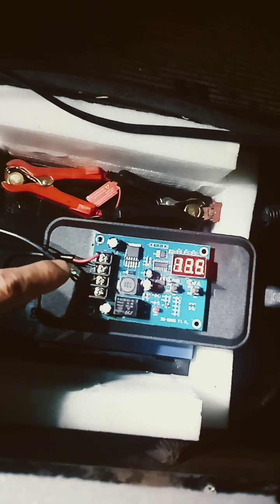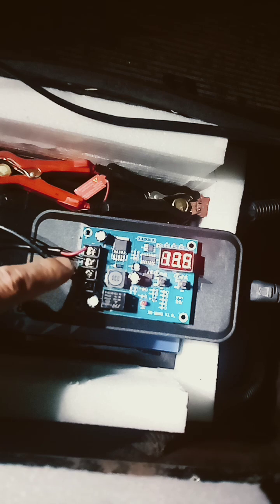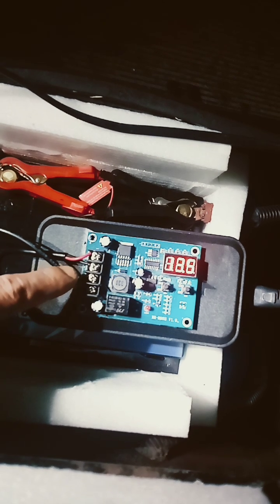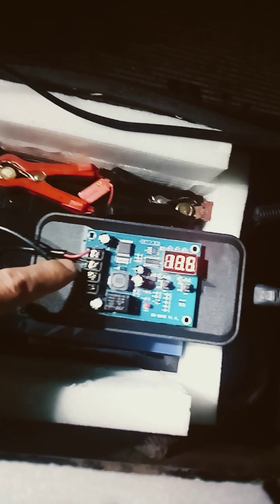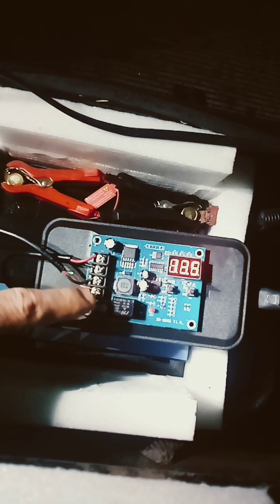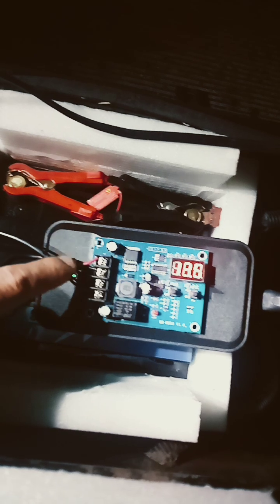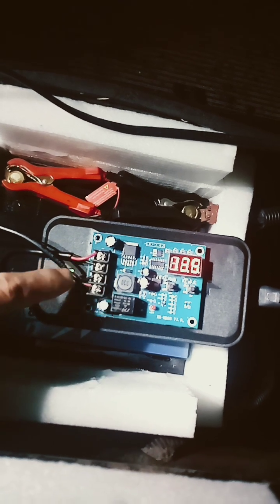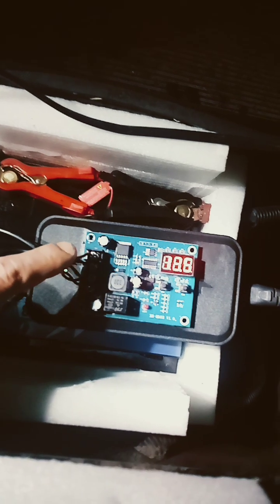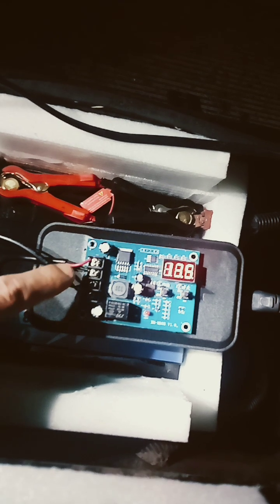This is a really good upgrade to have. In the next video, I'm going to show you what I did to this charger, because it can get damaged quickly due to poor airflow. I now have really good airflow, and there's also a problem with the fan — so check the next video for that. Have a good day!